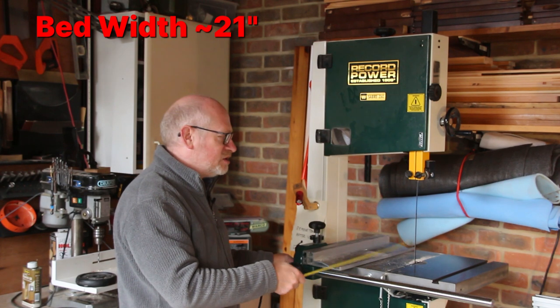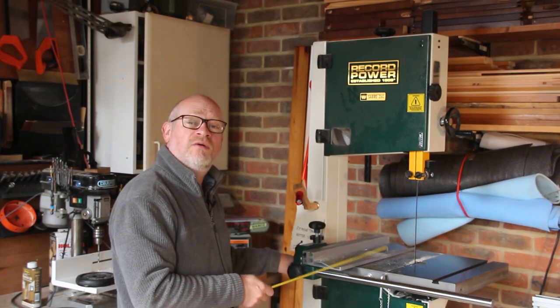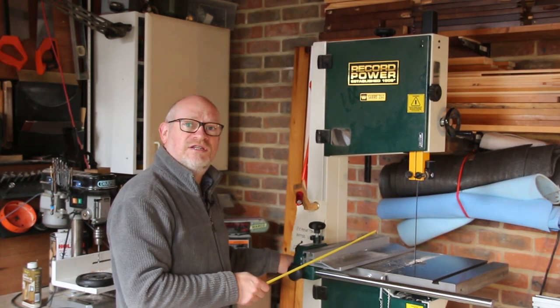The bed itself tilts. I've only used the tilt mechanism a couple of times, but it works really well. It resets back to zero really well. There's nothing really not to like about it.